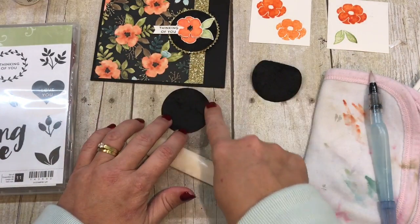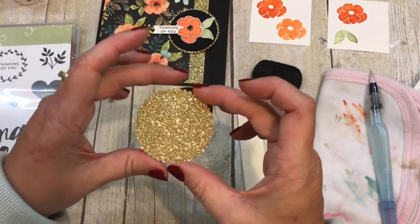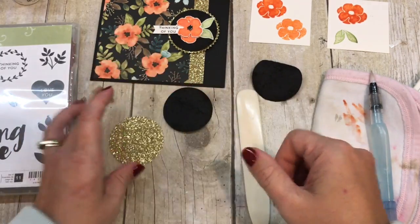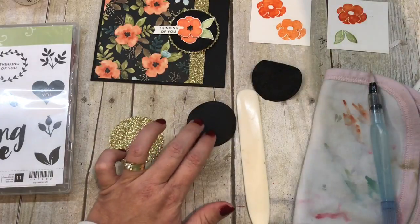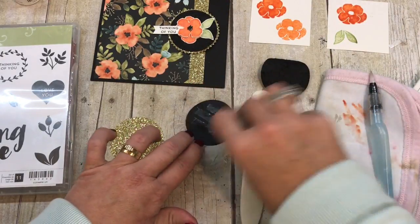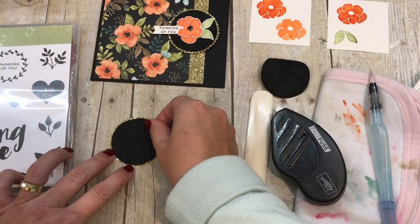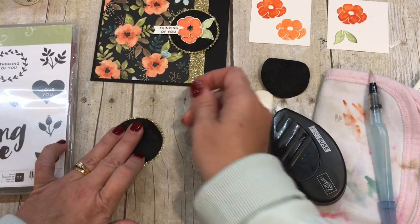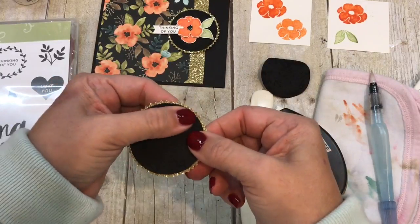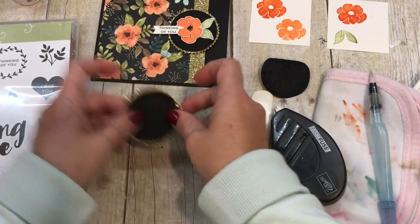We're going to take this faux suede circle and adhere it to a starburst-punched circle that I punched in gold glimmer. I'll adhere the two layers together using a good amount of Fast Fuse because I really want it to stick. And so pretty!